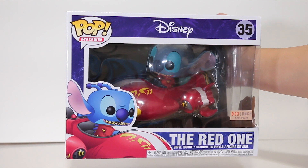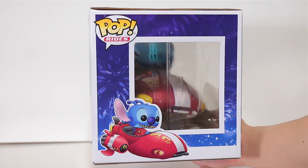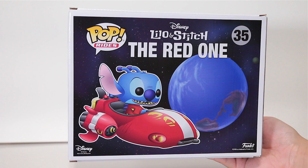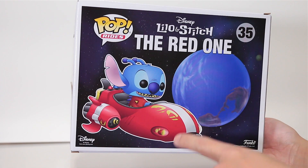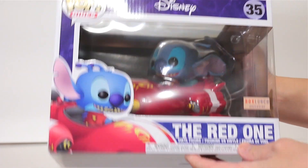I'm guessing you are too, so let's get this review started. Here's the front with a nice Box Lunch exclusive sticker going on there. Here's one side and the other side, here's the top, here's the back. It looks like he's the only one in the series because there are no other pops on here, and here's the bottom with the UPC.